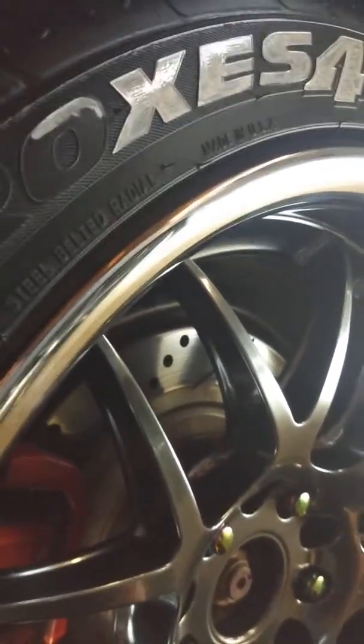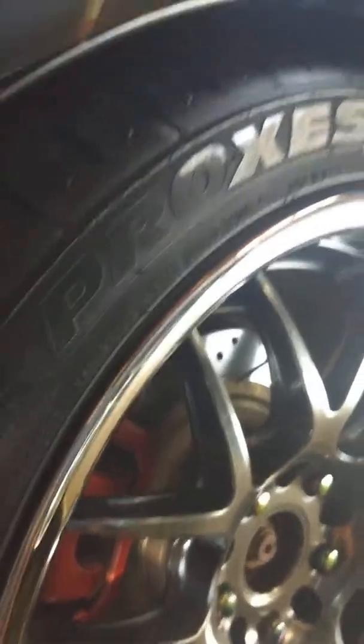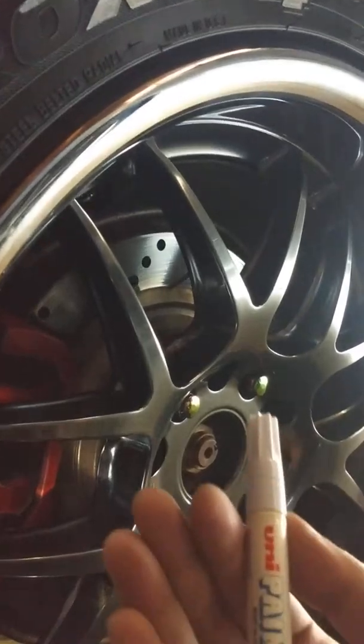You just have to be real delicate in the application of the paint that you're going to be painting the letters with. I already did three tires. These are Proxies S4, and it was suggested to do both sides, but I think I like just the lettering and the brand name. Instead of doing both sides, I just wanted to do just one side — just Proxies S4.